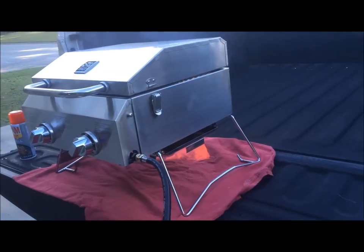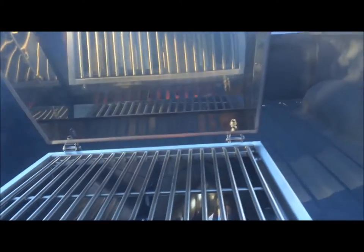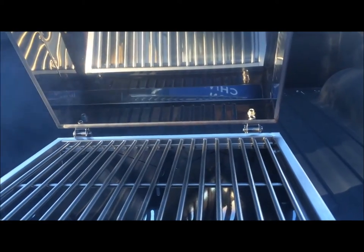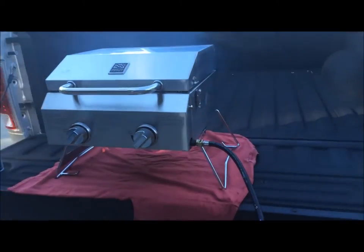I've got some chicken marinated, so it should be a good test. Going to let this burn off that grilling spray for a little while — not a big deal. Alright, let's go get some meat!